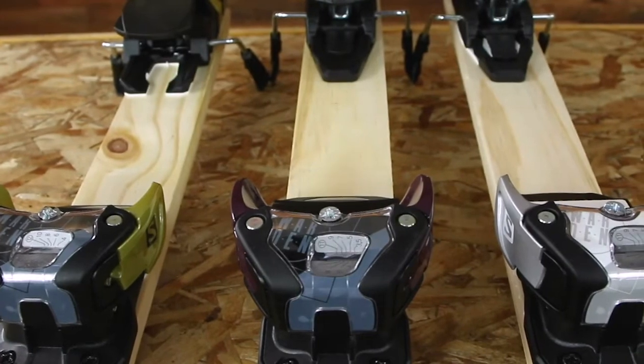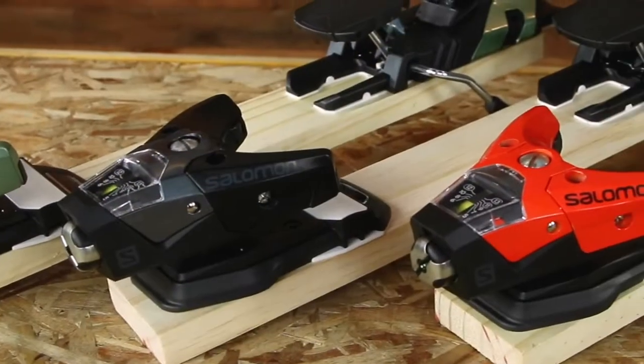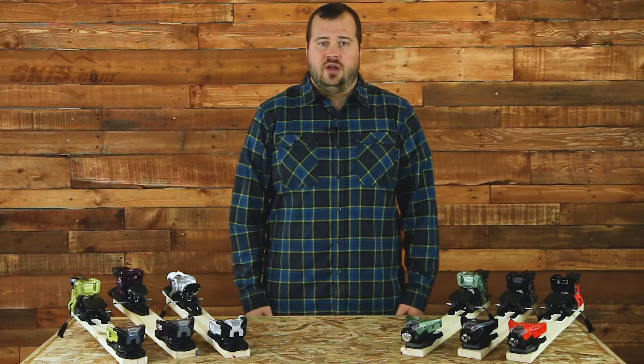That covers the Salomon Performance Binding lineup for this season. You can check out any of these products over at Skis.com as well as any of our other videos or blogs. Thanks for joining.